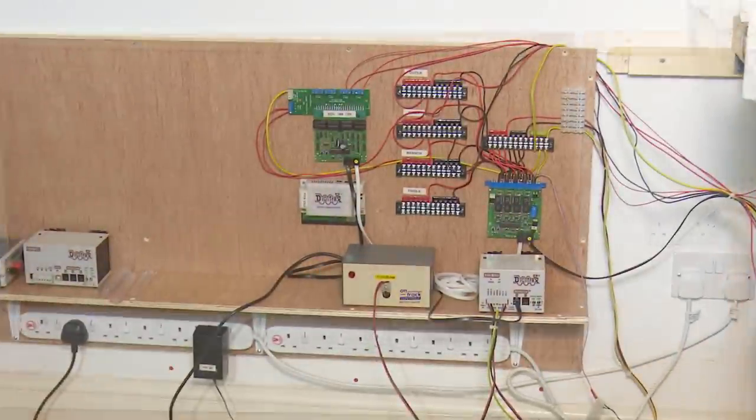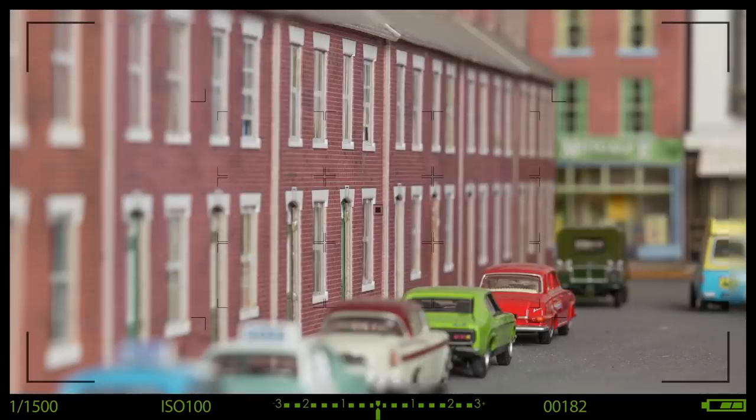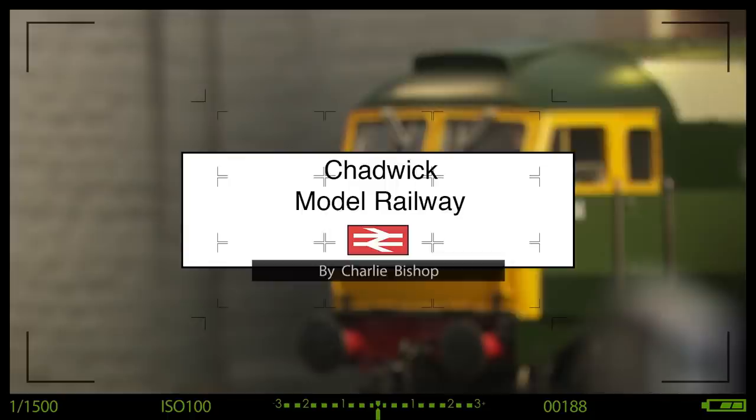In this video, you go from here to here, and you even get trains too. Hi, welcome back to Chattanooga Railway. I'm Charlie. A bit of wiring, a bit of testing, running some trains, but it is an epic. Get yourself a cup of tea and some biscuits. If you've got any comments, then let me know down below.